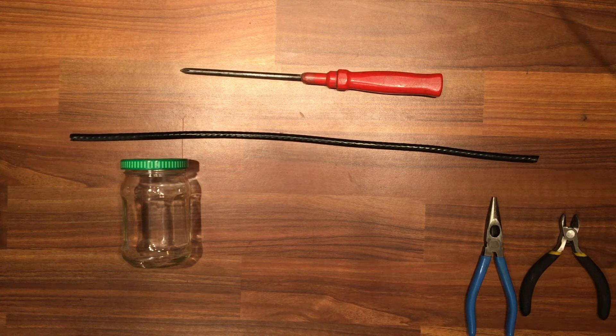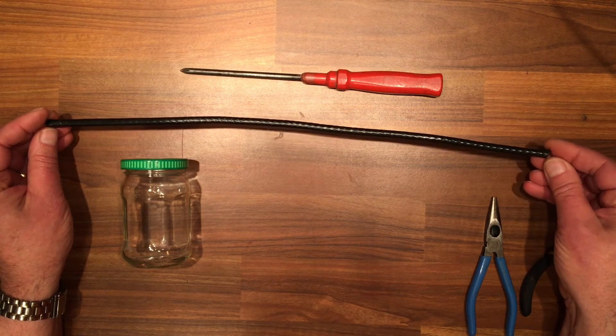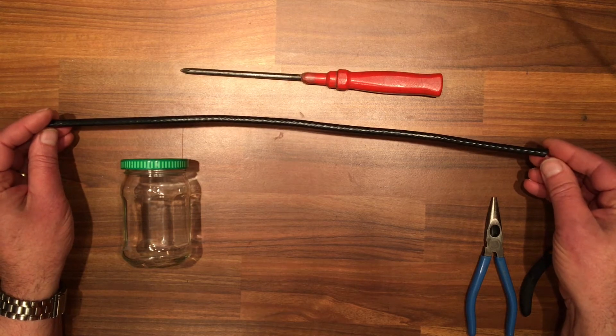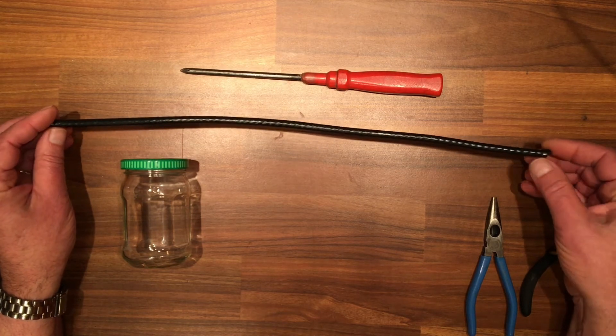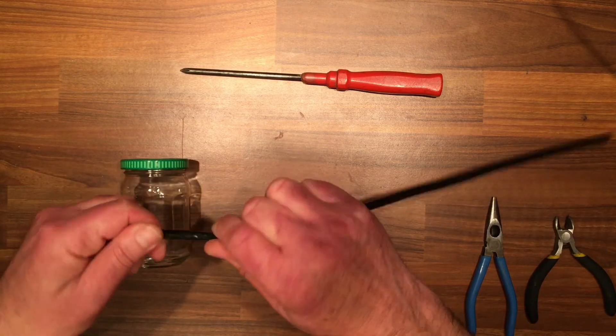So now you know what we're going to do. Cut your coax to 18 inches, or 45 to 46 centimeter lengths, and then twist it to loosen up the outer sleeve.